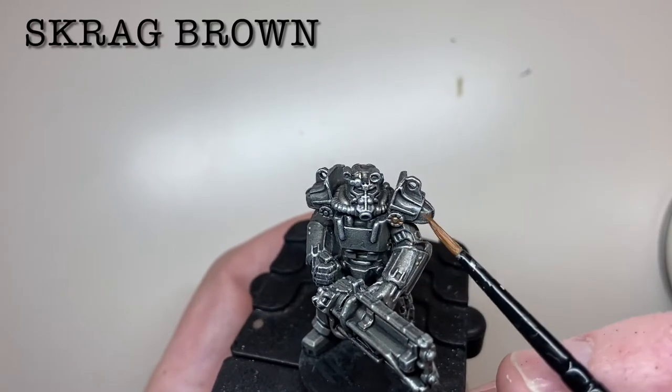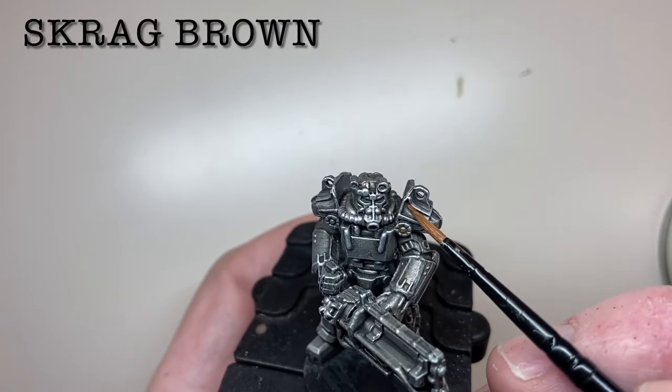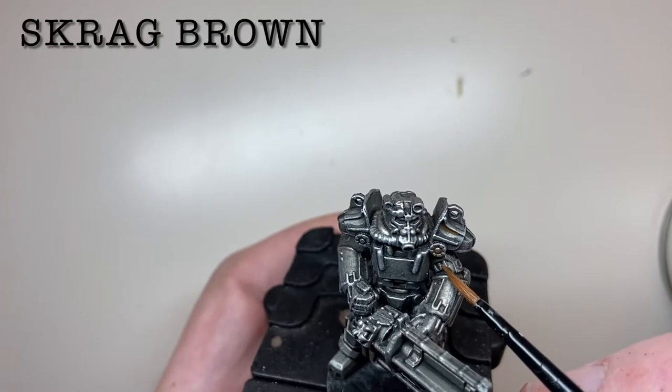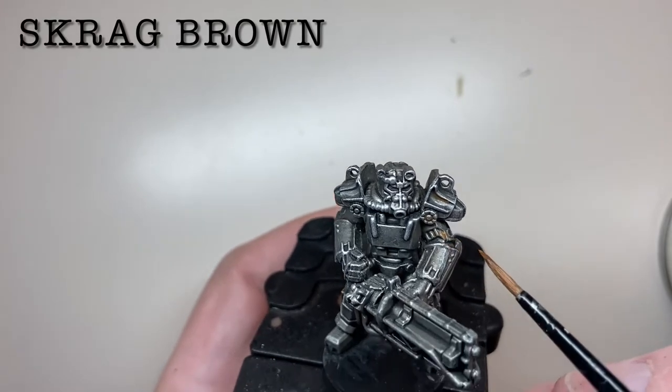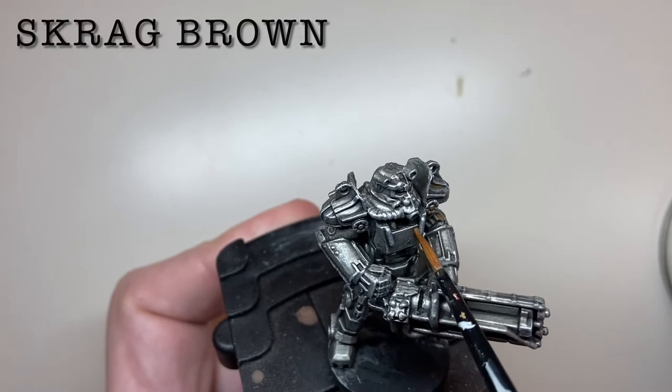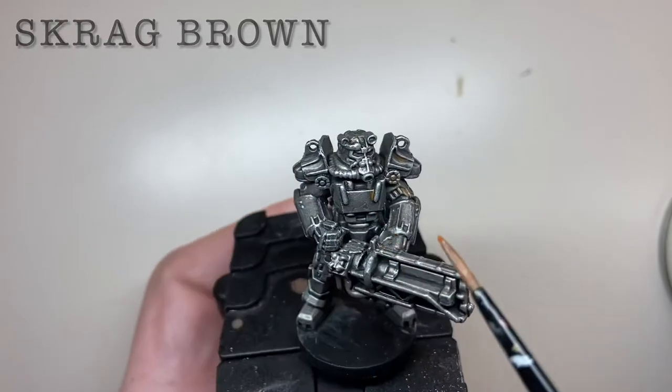As this is a Fallout model it's almost obligatory to add some weathering. For rust effects, start with a very thinned-down wash of Scrag Brown, picking out areas where rust would form — in recesses and at the point where different plates meet. Keep it nice and thin because you can always add to it with a second layer.